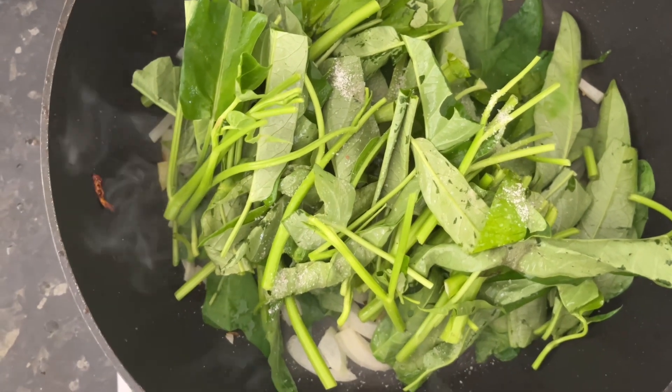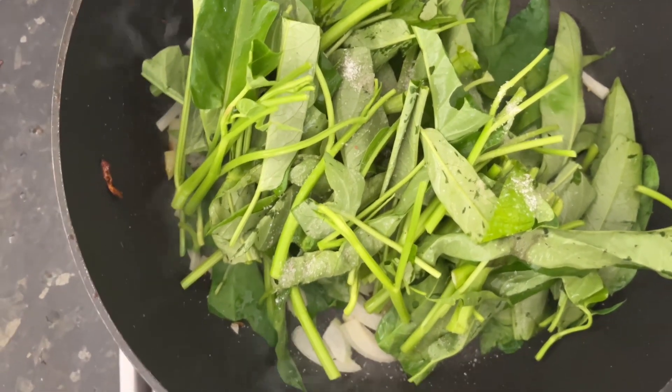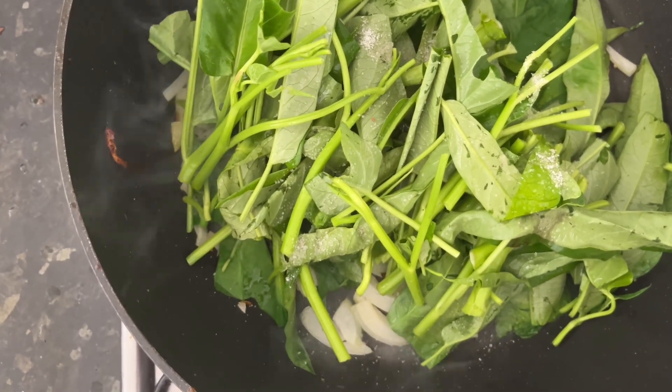Now we are going to add some salt, and then we are adding the vinegar.